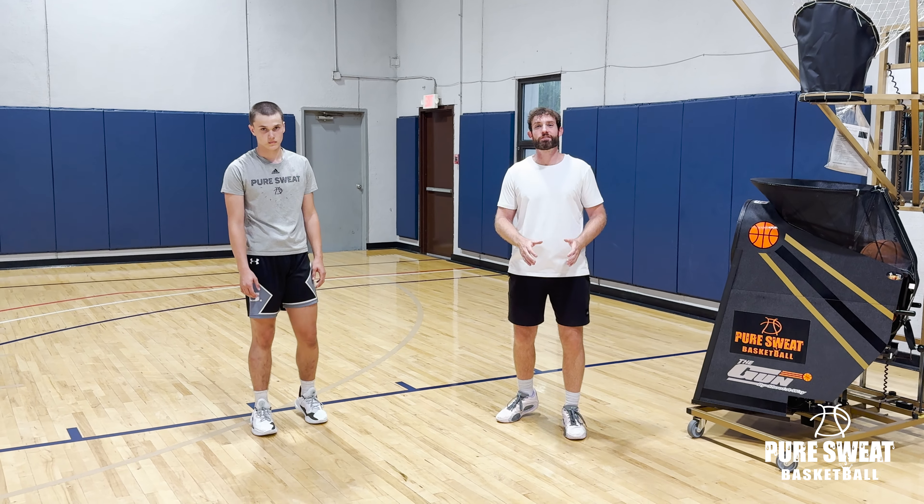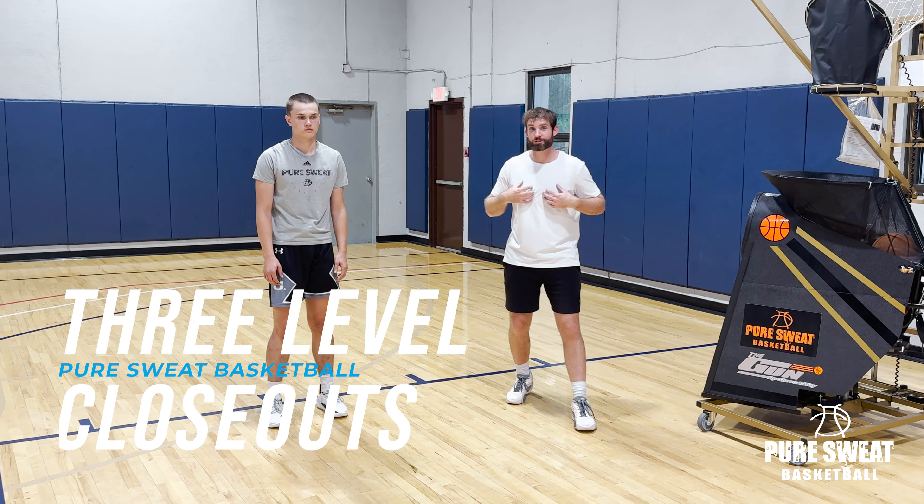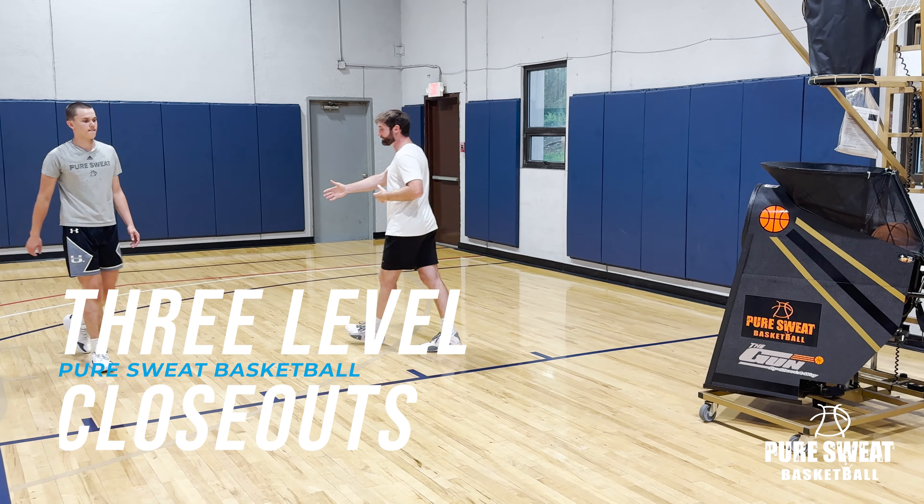What's up y'all? It's Coach Drew. Today I'm going to give you guys a great drill called three-level closeouts. When I was in high school, my coach used to always talk about the three levels.